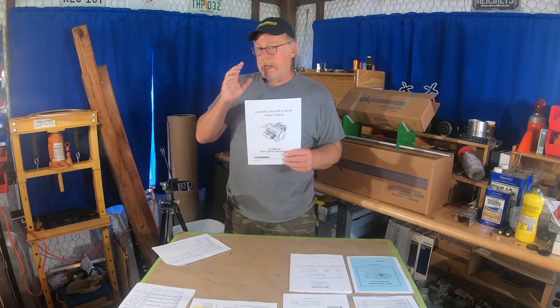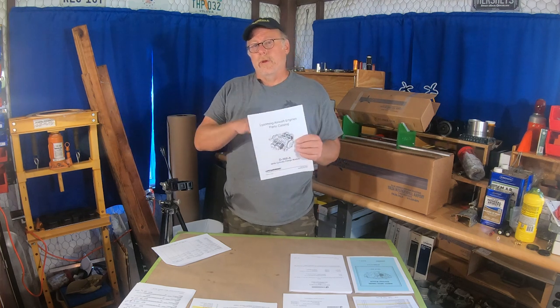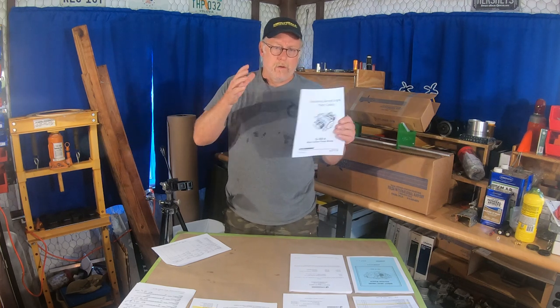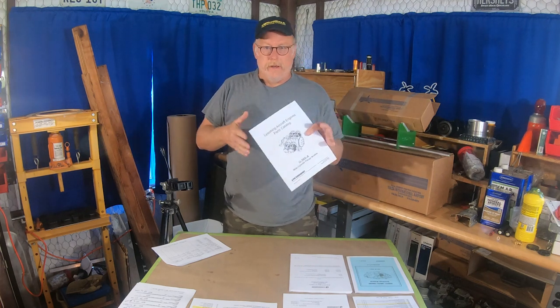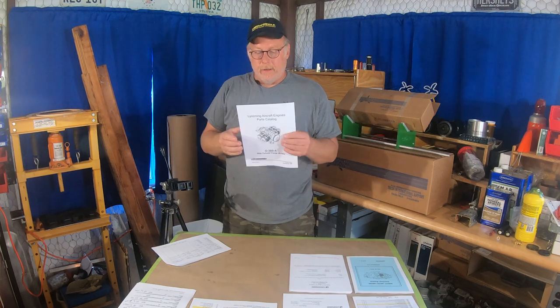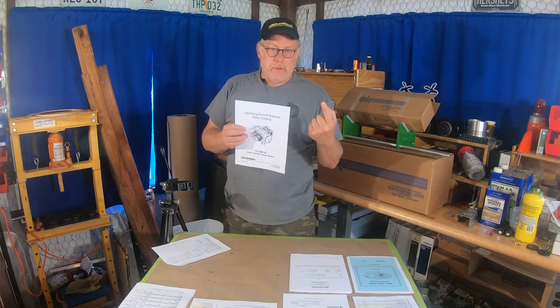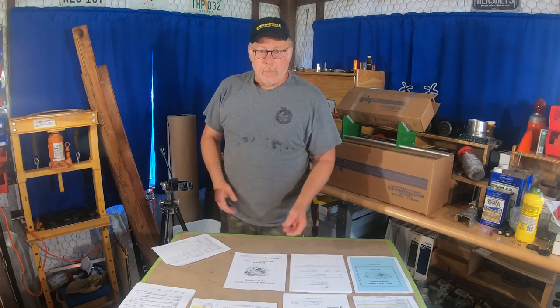To Lycoming's credit, they have broken out the different models. It used to be that for the 320 and 360 families, when a new model came out, they'd just add an addendum — a bit of a pig's breakfast trying to figure things out. They've now broken those out and I've got to give them credit, it's really nice. So now instead of one parts manual for an O-320, there are numerous parts manuals for different families and models. All that information is on Lycoming's website, and Continental also has that information. The L114 document helps us there.